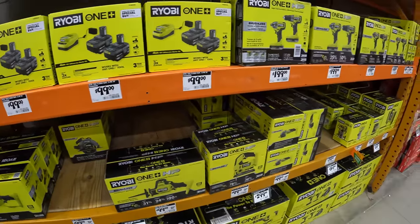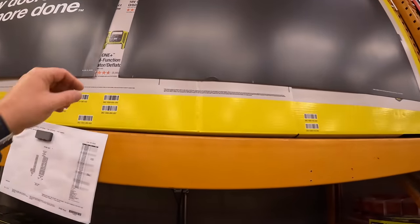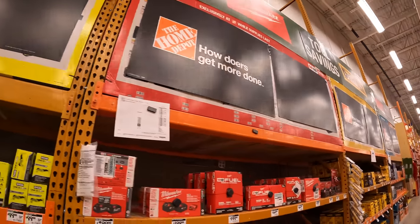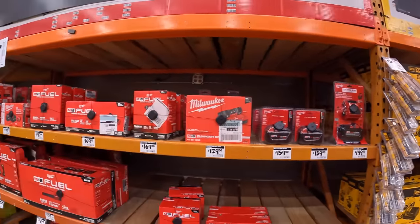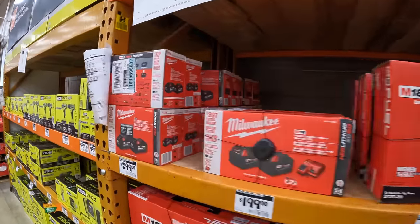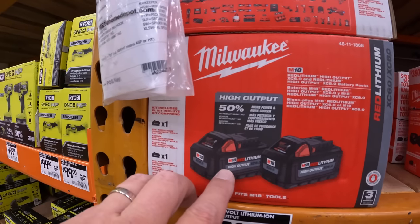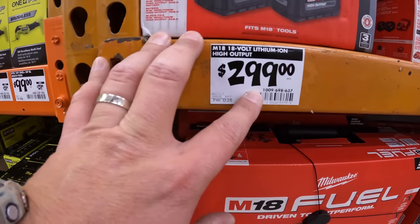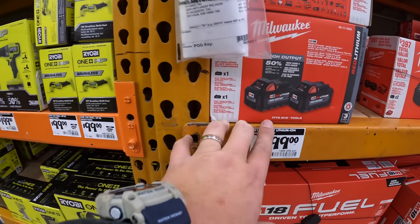They are going to have some kits going on — it's all blocked off, I'm wondering if I can look underneath those. They do have a kit: two 8 amp hour and one 6 amp hour high output batteries for $299. That's going to be a BOGO, so I'm wondering what tools are included.